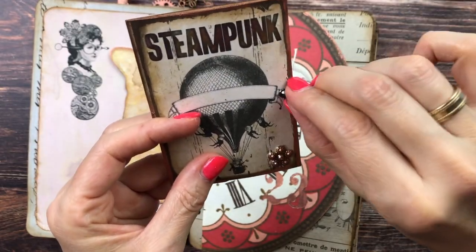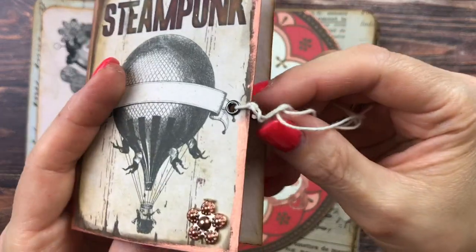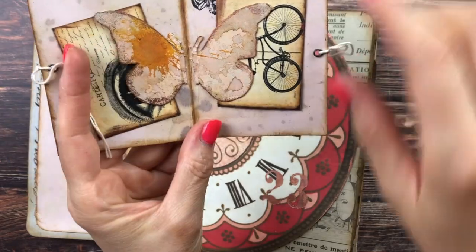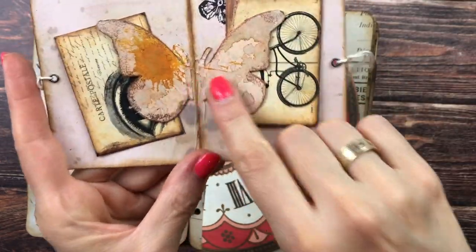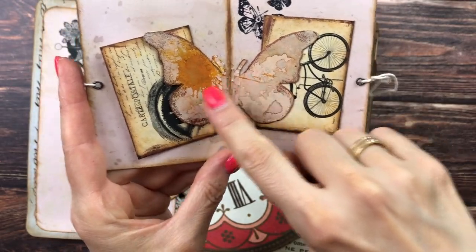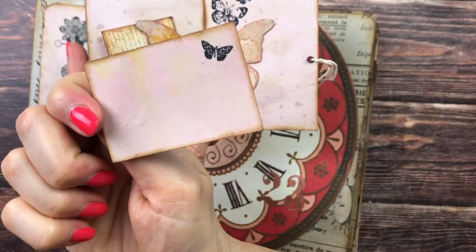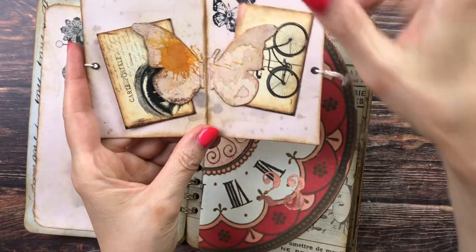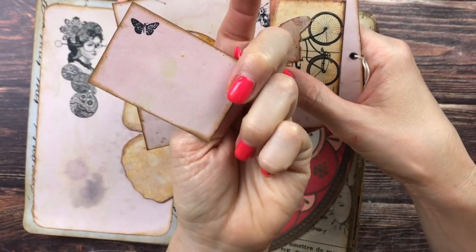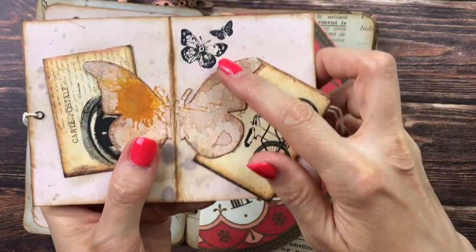I added two tiny eyelets as I would for a real journal, and then you can untie it. Inside there are the smallest butterflies which I distressed and added as tuck spots. You have tuck spots from the club front and back — you can journal on them and add your own photos or whatever you want. Some more butterflies are up there too — I love this ongoing butterfly theme.